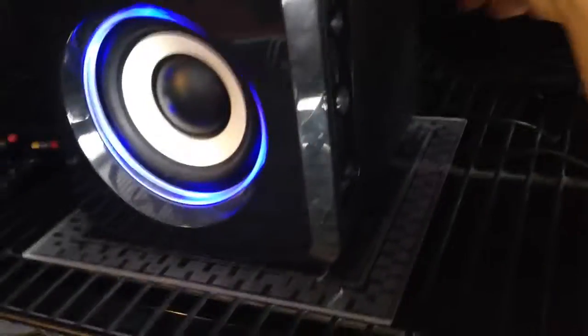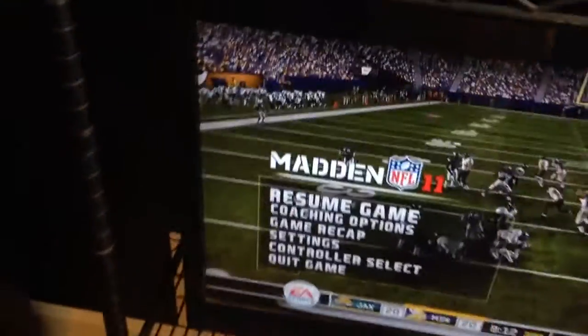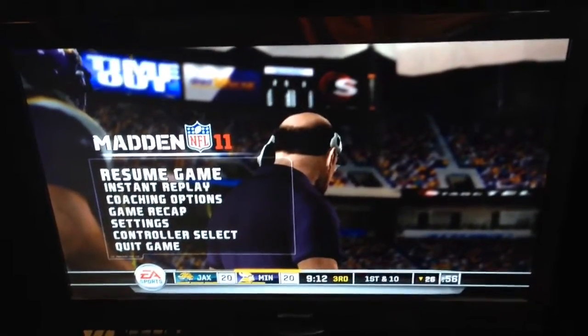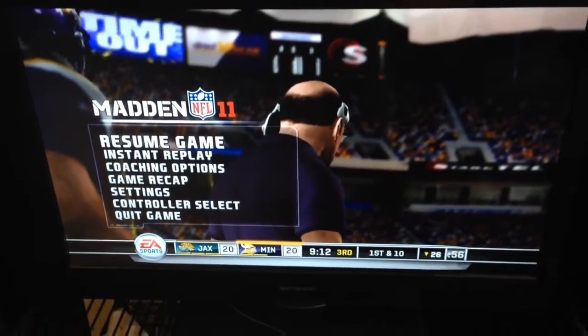I'll go ahead and show you with my TV. My speakers have a volume control right on the side, so that's how I can adjust the volume however loud or quiet I want it. I wanted to show you the sound just to demonstrate it's not clicky or fuzzy at all.